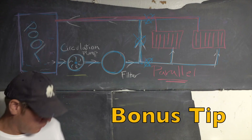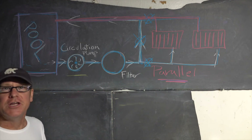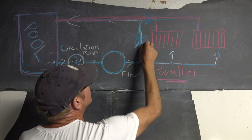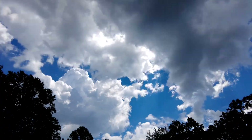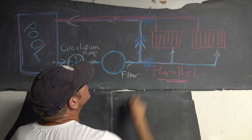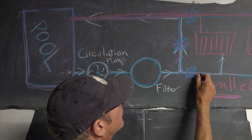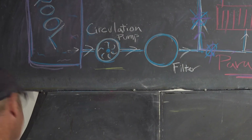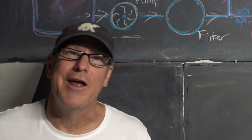So this is the bonus tip: run your system in a parallel fashion as opposed to what's called a series. You need a couple of valves and then you just circulate through — like on cloudy days or for general maintenance. Or you can block one off, open this one up and open this one up. Then you run your water through your heat collectors, it comes out, comes down, and warms up your pool. And then everybody's happy.